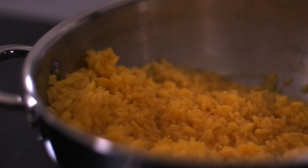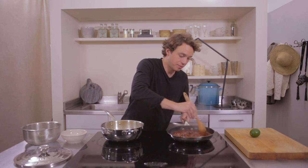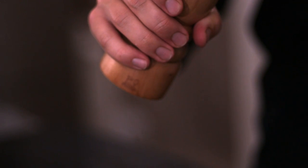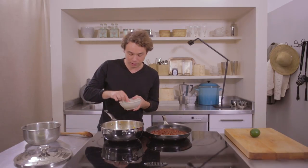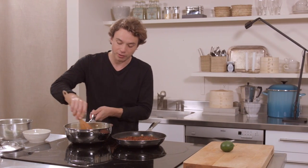Rice looks great. Let's see how our beans are doing — they look quite good. Let's have a little stir and try the rice. The rice is really great but needs a little bit of seasoning, so I'm going to put some pepper on it. And rather than salt, I thought it would be very Dominican to put some adobo seasoning, which is a lovely combination of oregano, turmeric, garlic powder, and salt.